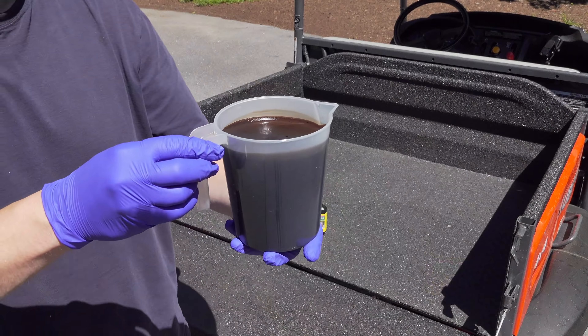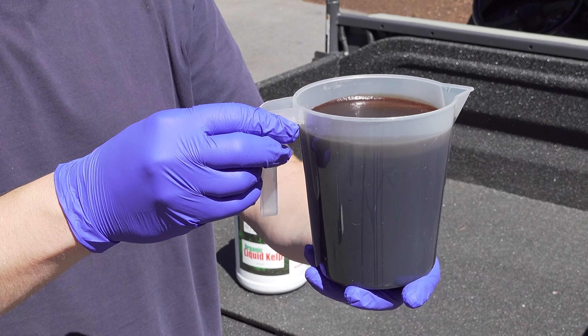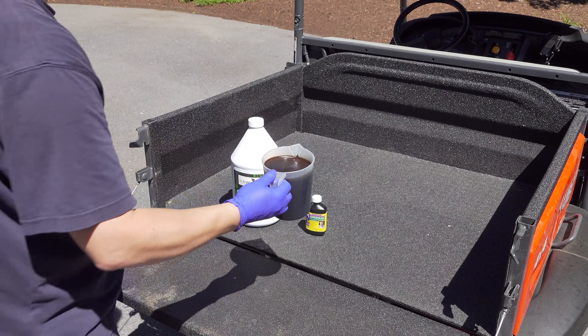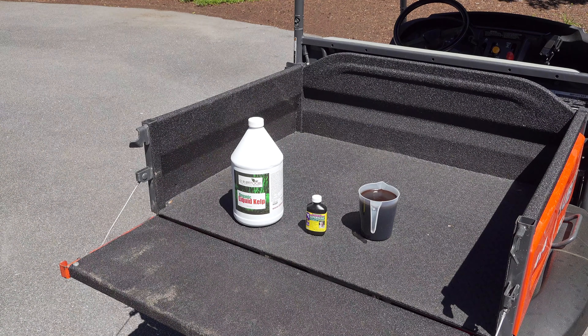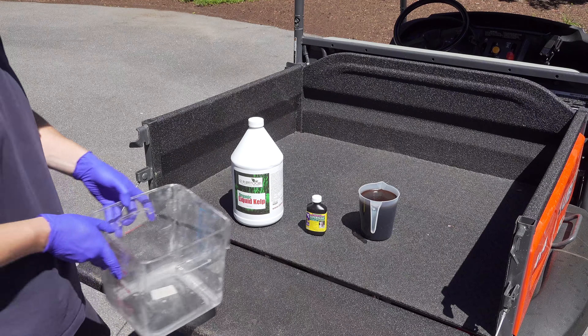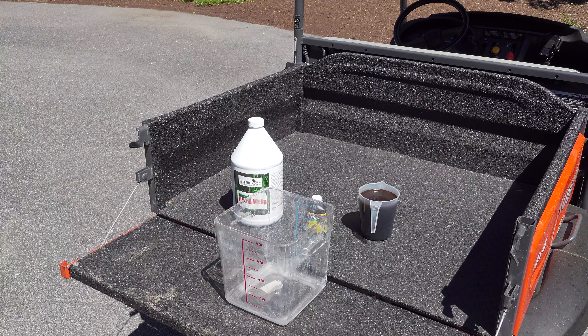Our final ingredient in the formula is humic acid. Humic acid is a fantastic product for your lawn — it helps with soil development, root development, and it's going to create a better environment for your plants to uptake anything you put down. What I mean is that products, fertilizer, anything you apply will have a better uptake by applying humic acid to your soil.